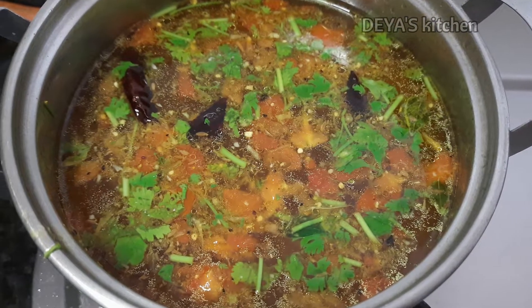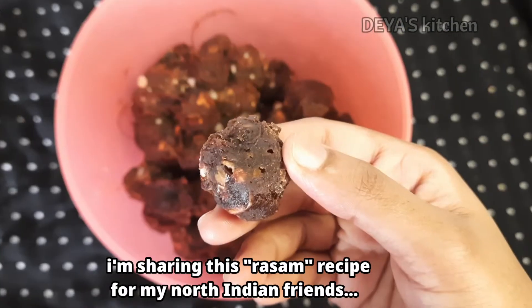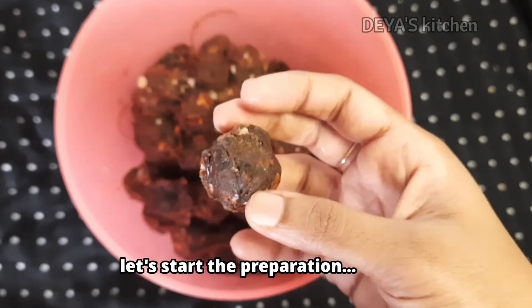Hi, hello and welcome to Diya's Kitchen. Today I am going to share a rasam recipe, especially for my North Indian friends. Let's start the preparation.